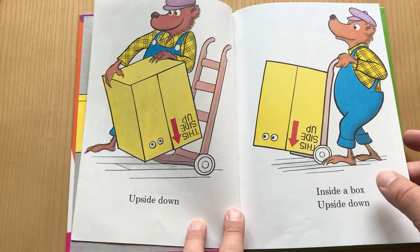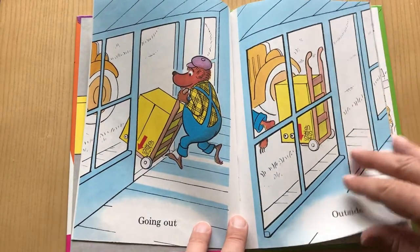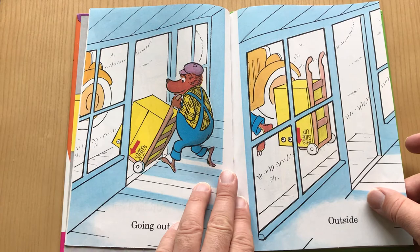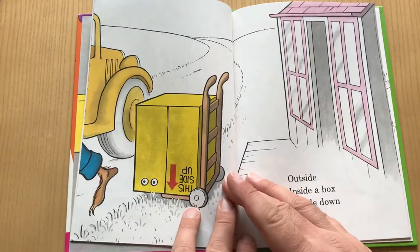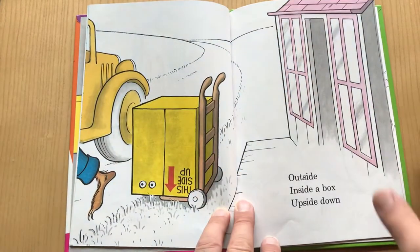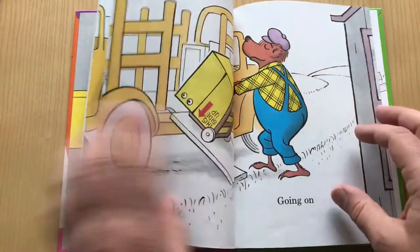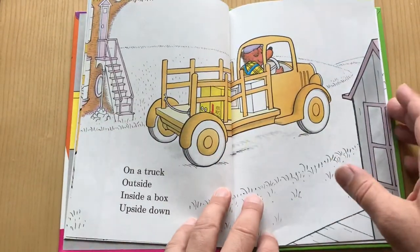You're inside a box, then you're upside down, then you're going out and you're outside — it's just words, people, words and phrases, and it's just a great way to learn. Going out of this house, we get a little more picture coming in here, but still just focused on what's important. You still have the grounding with the picture on the background with the grass and the horizon line.